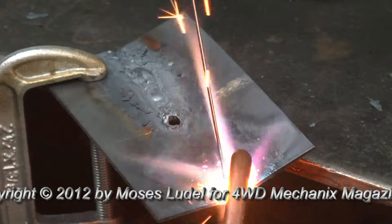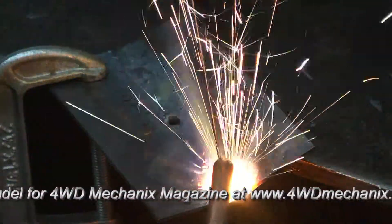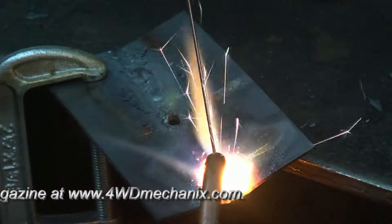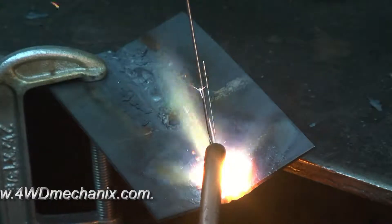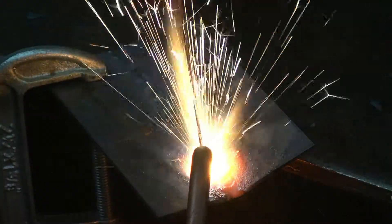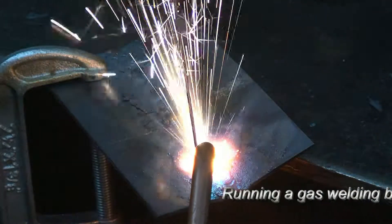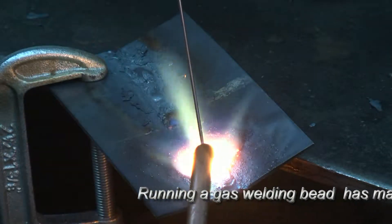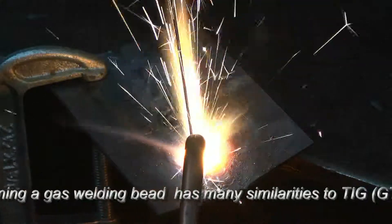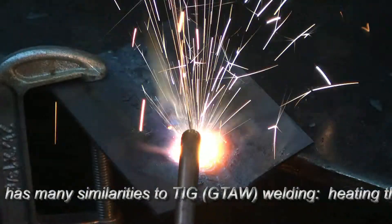Watch the puddle form — got a puddle. What's interesting, and this happens with TIG too, is you get a slight cooling effect once you start introducing filler. The net result of that is it helps offset the risk of the popping and the flash and all of that. Keep the filler away from the puddle until you're ready to dip in. This is practice — I'm trying to get used to the use of the torch.